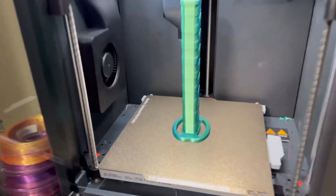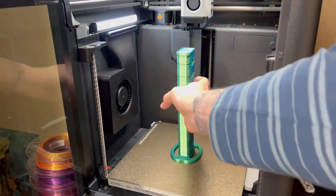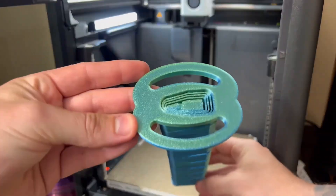The print has finally finished, and I gotta say, it looks pretty dang good. Let's take it off the plate here. Man, this thing's cool, right guys? Look at this thing. Let's go test it out — this thing is beastly.